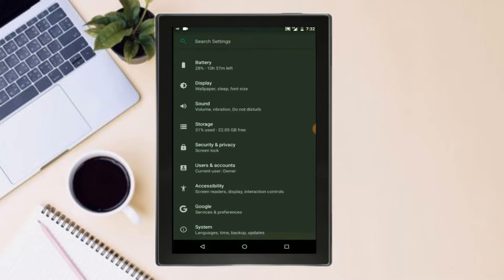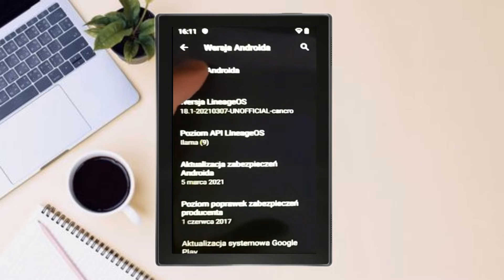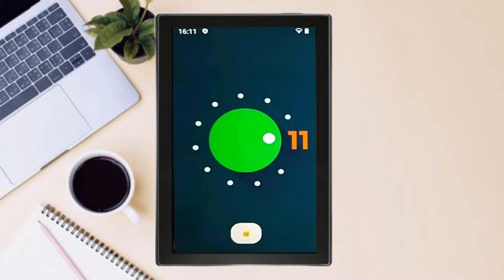Hi friends, my name is Shyam and you are watching Sreya Computer Tech Channel. Today is good news for Lenovo Tab 4 users. Android 11 Easter Egg is really easy for these users.